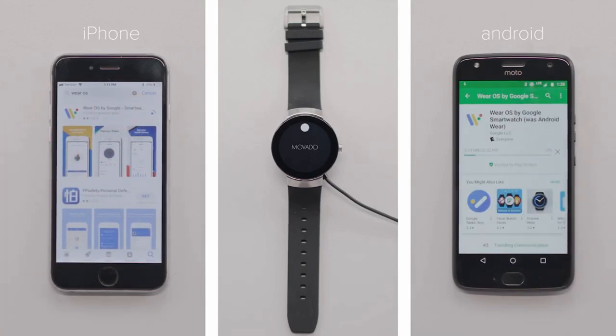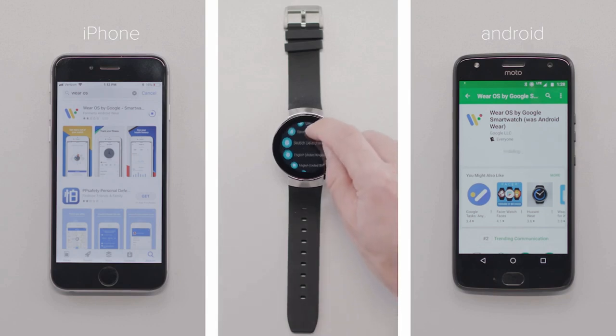Once sufficiently charged, your watch will automatically turn on. This might take a few minutes. Once on, tap the screen to begin and select your language of choice.